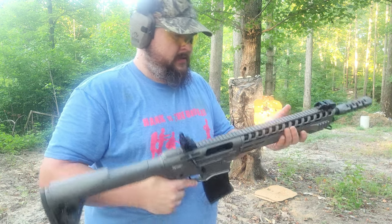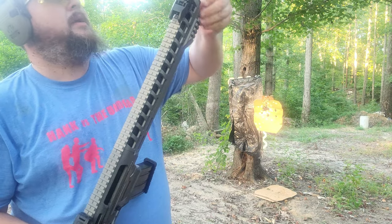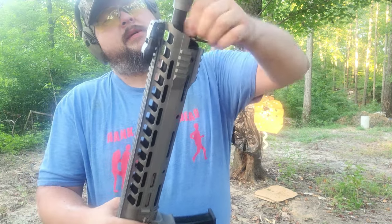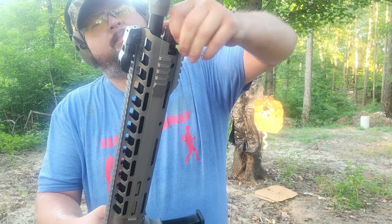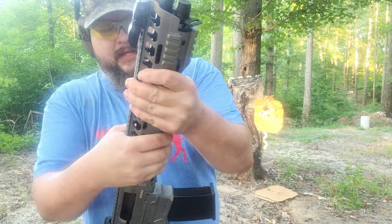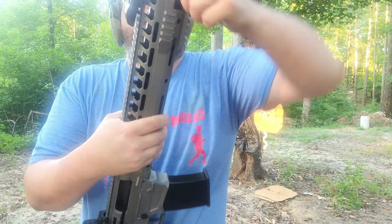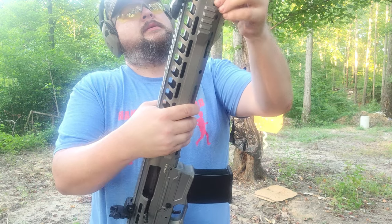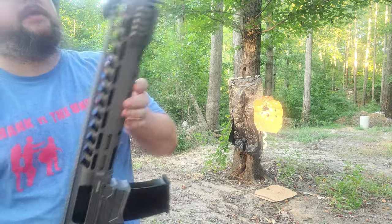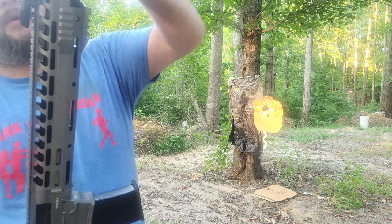Uh-oh — that's my fault, I should have checked that. I didn't have that tightened down. I should have checked that out of the factory — that is completely my fault.